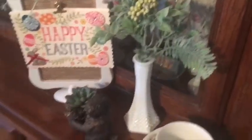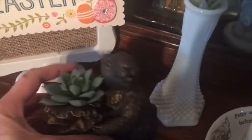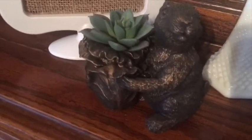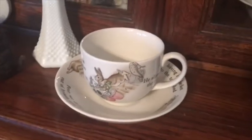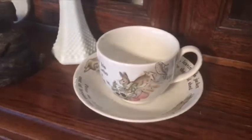Here is what I got from Goodwill. I got this little bunny — he was $1.99. I think he's meant to hold a candle. Originally I thought I would paint him, but I kind of like the darker patina on him, so I decided to leave him alone. And then my mother-in-law sent this to me today — it's a Peter Rabbit cup and saucer from my husband's childhood, which I totally love, and I'm gonna do something with that in a minute.